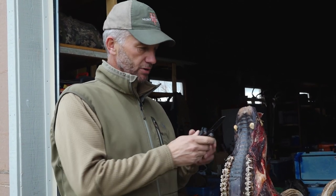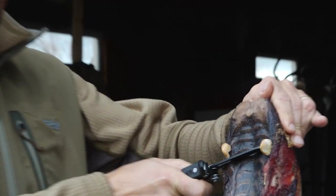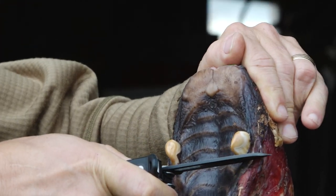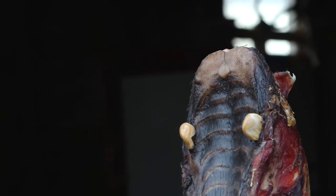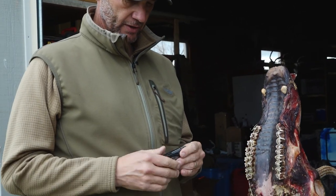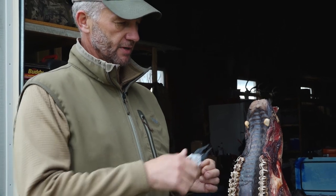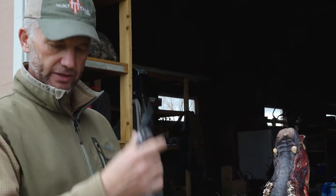If you have just this — this is a Gerber center drive multi-plier — I just kind of put a little crease in the gum line. Whether you do this right away when you shoot them or shortly thereafter, it doesn't matter. You could probably just take the pliers and wrench on these and pop them out with this.